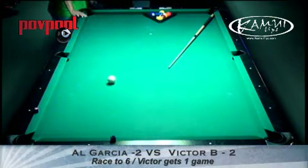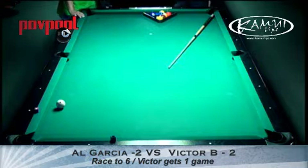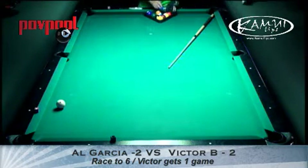I throw that out every now and again, just because. Where that term came from is old-time pool rooms used to have a wire above the table for scoring.